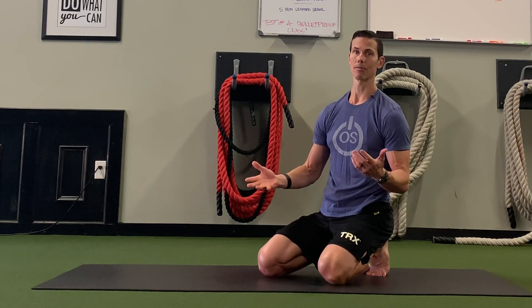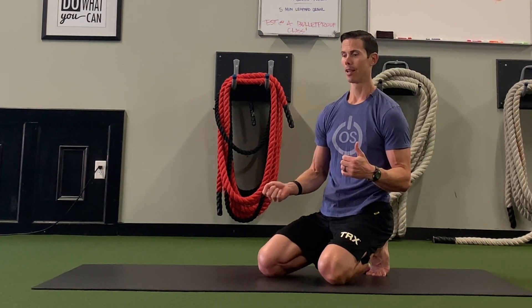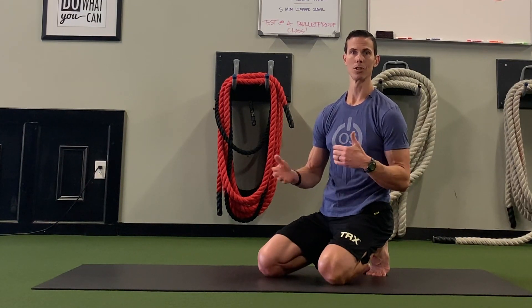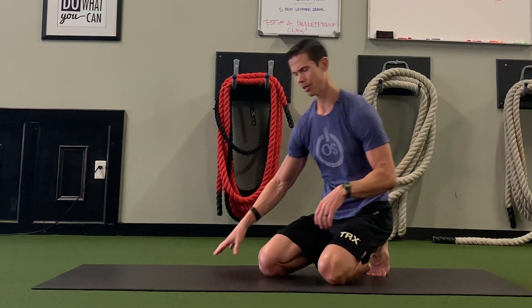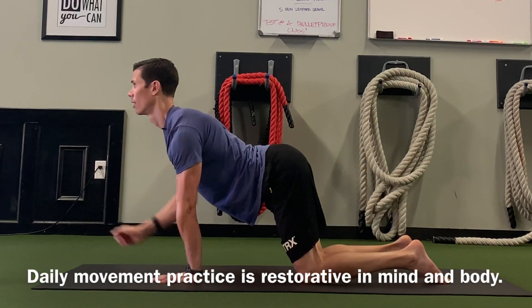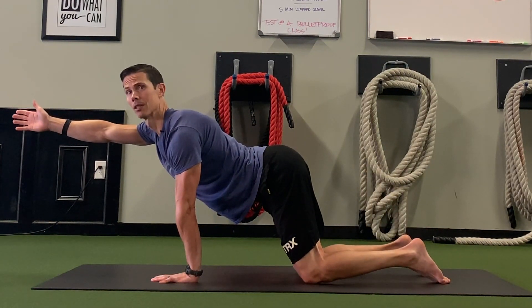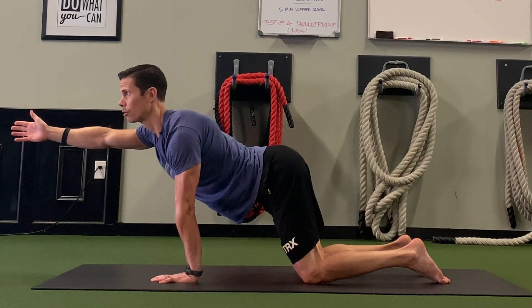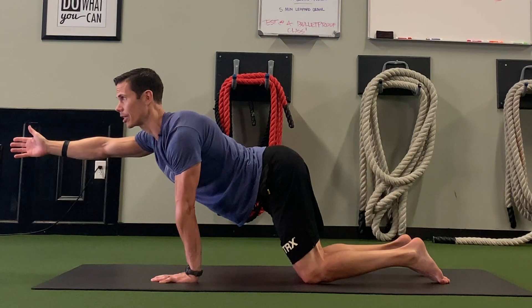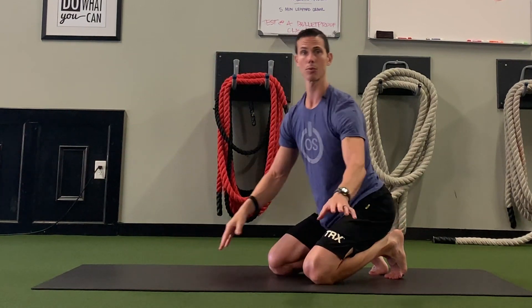Give that a shot. You can practice it for two or three minutes a day and get good at it — just something you can do in the morning or in the evening when you do your movement drills. Just hang out and breathe, and you'll appreciate the significant amount of tension and effort it takes just to hang out and breathe here.